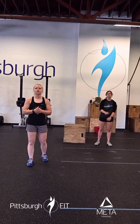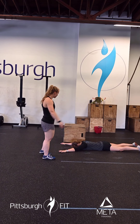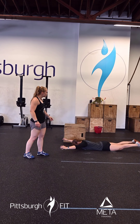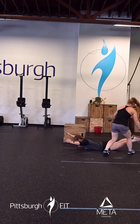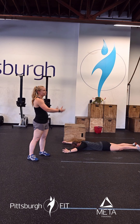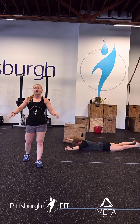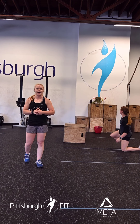After that, go down to the ground for 10 pulsing supermans. Arms out over your head, feet squeezed together, and then squeeze everything on the back of your body to pull your body as far away from the ground as possible, then lower back down with control. Come back down, tap the ground, and right back up.